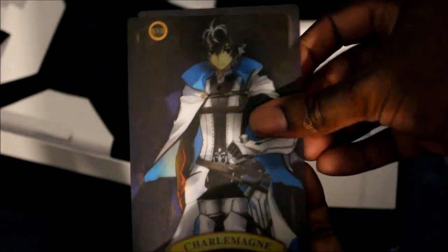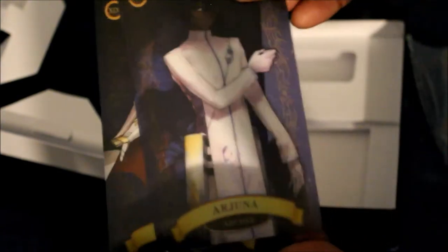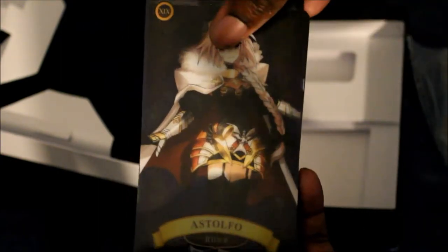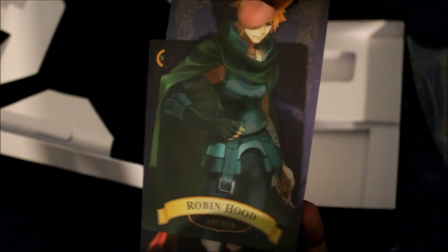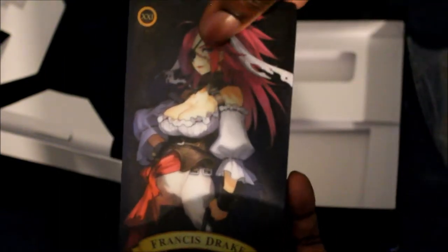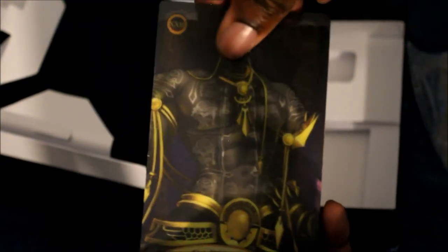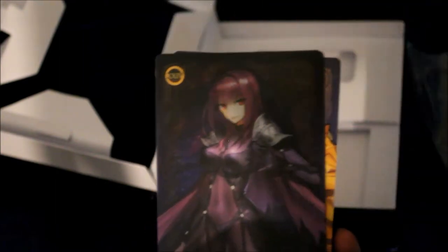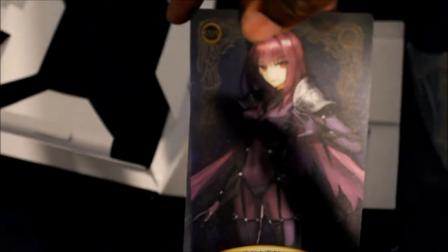Okay, so we have Charlemagne, we have Arjuna if I'm saying his name correctly, Astolfo — best boy. We have Robin Hood, who's also in Fate Extra Last Encore; Francis Drake, who's also in Fate Extra Last Encore; Lancelot, who's from Fate Zero and Grand Order; Darius III, I think he's just in Grand Order; Scathach, a character in Grand Order as well and now Extella Link.